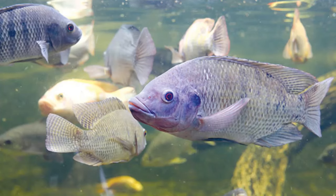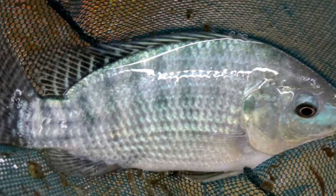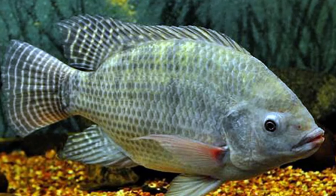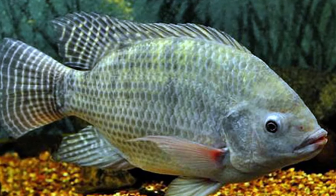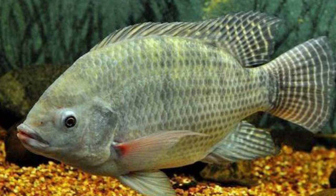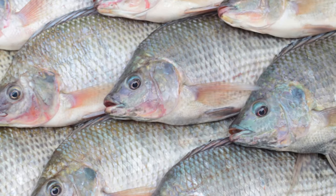Nile tilapia (Oreochromus niloticus) is one of the most common tilapia species raised in aquaculture. This species is native to Africa, and its popularity is due to its hardiness and fast growth rate. Nile tilapia can tolerate a wide range of water conditions, including low oxygen levels, high salinity, and poor water quality.